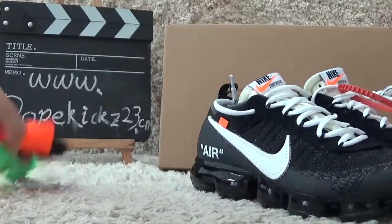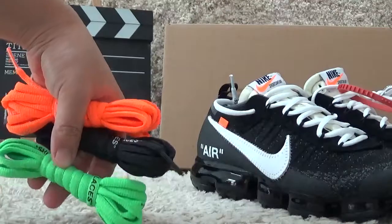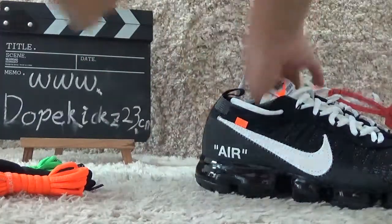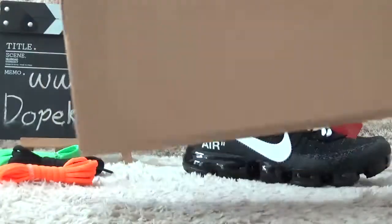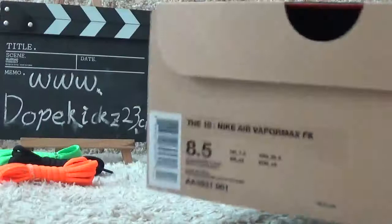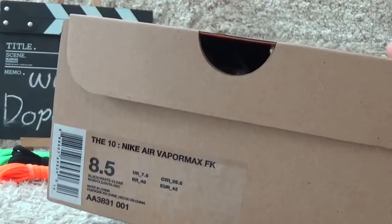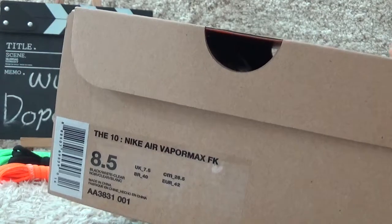Here are the extras. For key points: the box is brown and correct, and here is the label for the shoes.